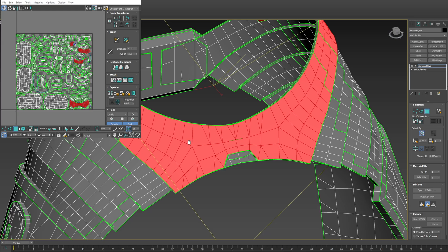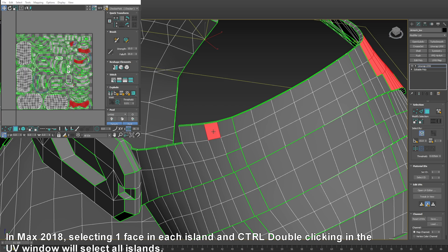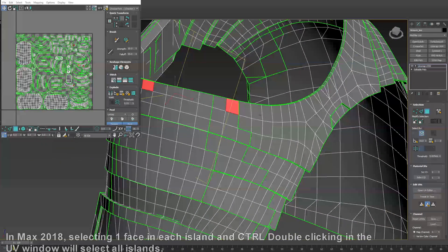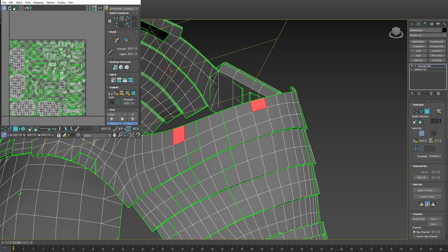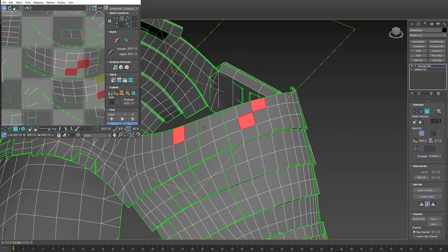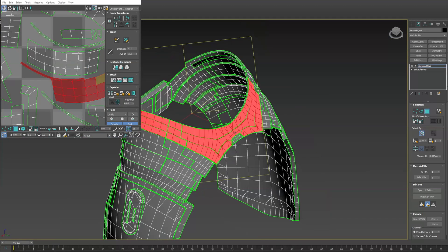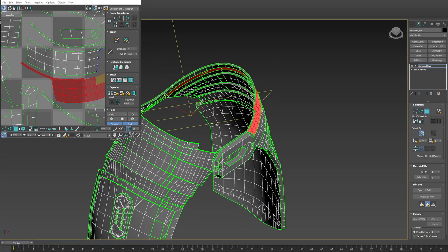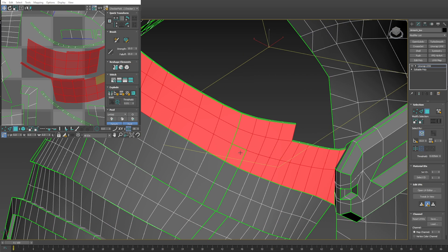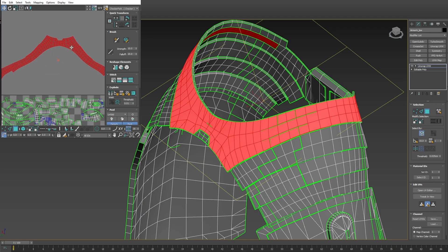Now if you use an older version of Max, from memory I was able to click a face in each island — one here, one here, one here — and then control-click over in the UV window, and that would select everything the same way as I'm double-clicking now, if that makes sense. Because Max changes its controls between different versions. So I'm just selecting all of them and going to Reset Peel to get a result like this.